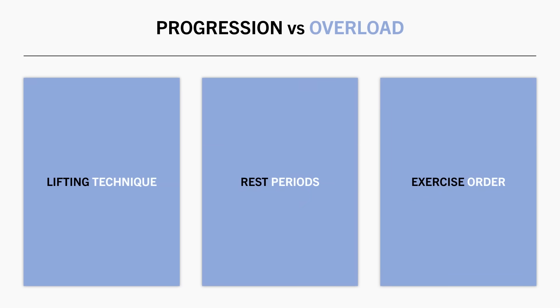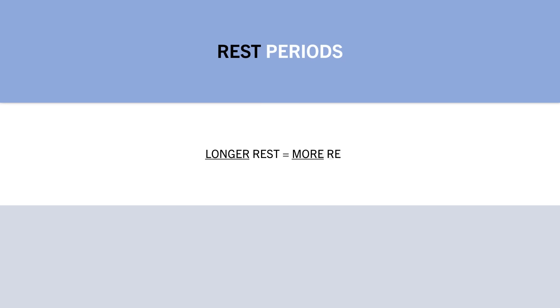Another way in which this applies is via rest periods. Longer rest periods obviously allow you to get more reps on subsequent sets, while shorter rest periods result in fewer reps performed on subsequent sets.